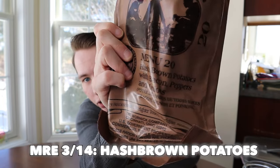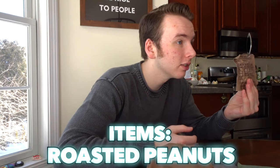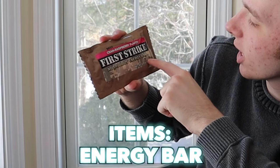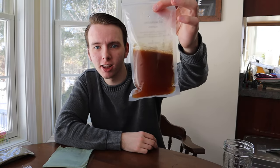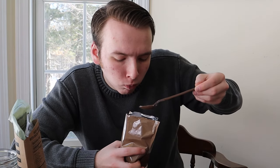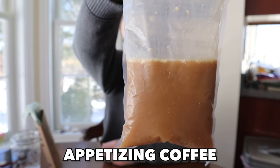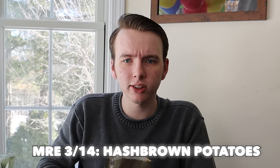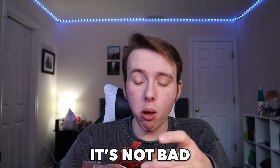Hash brown potatoes with bacon and onions, a return of the crackers, dehydrated granola with milk, dry roasted peanuts, and a raspberry flavored first strike energy bar. After figuring out what I'd have for breakfast, it was time to make some coffee. Next up we heated up our meal. That's pretty good actually. Maybe not the most appetizing coffee I've ever had, but it's not bad — I'm on board with this. It looks no worse than something you'd get at Taco Bell, so I'm not upset. It's definitely not hot, but our first MRE of the day wasn't actually that bad.